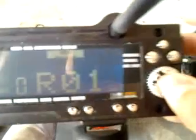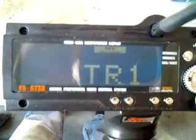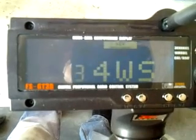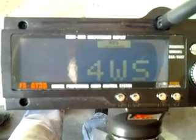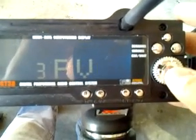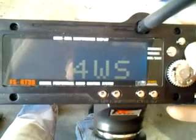Go to Reverse and hold the button down. Number 1, you don't mess with. Number 2, you don't mess with. Number 3, you want it to be 4-wheel steer. Click again — you want it to be BMO. RE 0, RV 0, and that's it for that one.